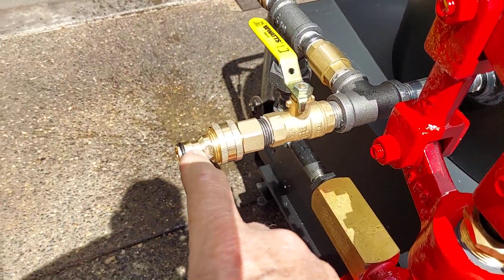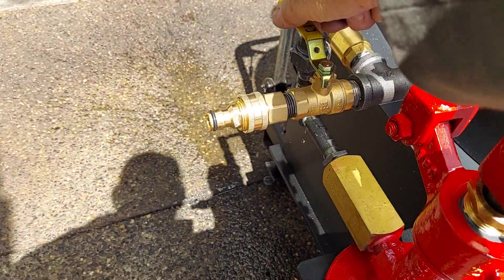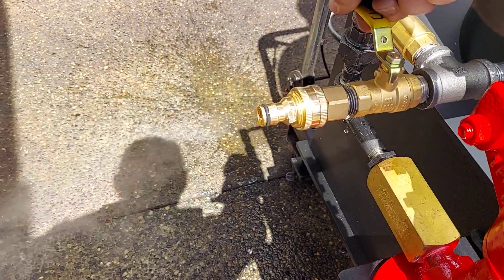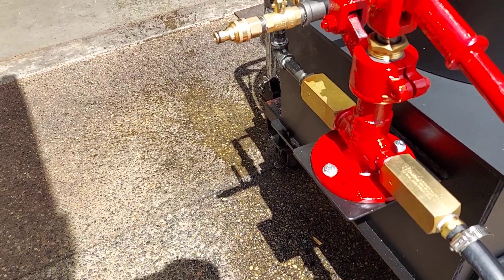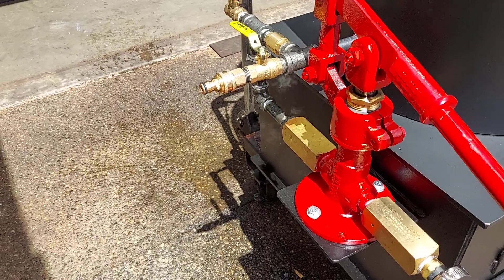This is your fill and drain with a quick-release brass. You can blow down the boiler once a week or so, and you can clip a hose on here and fill it when it's cold.